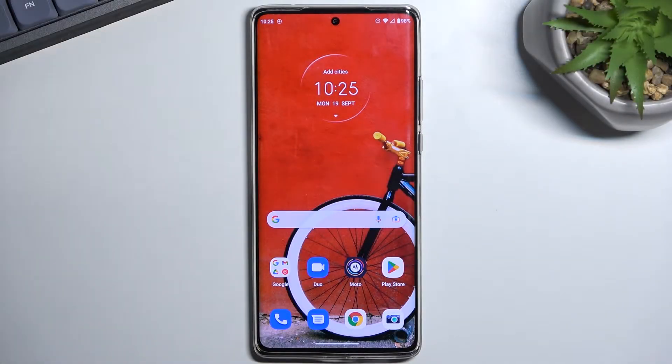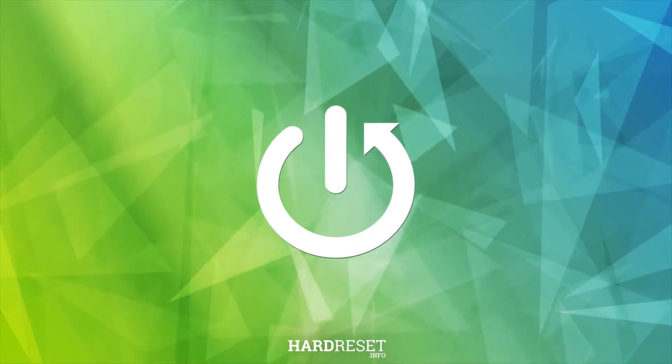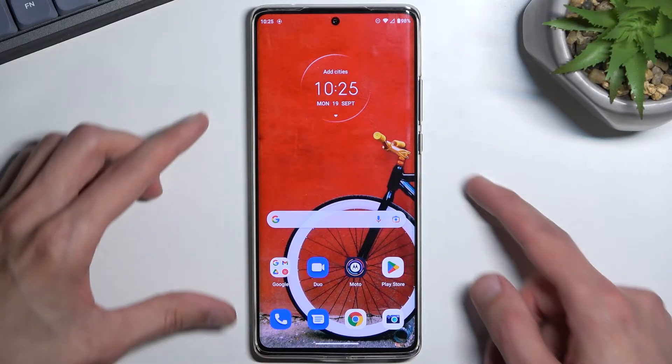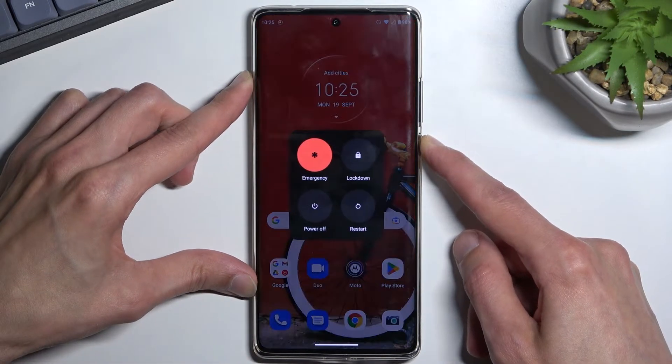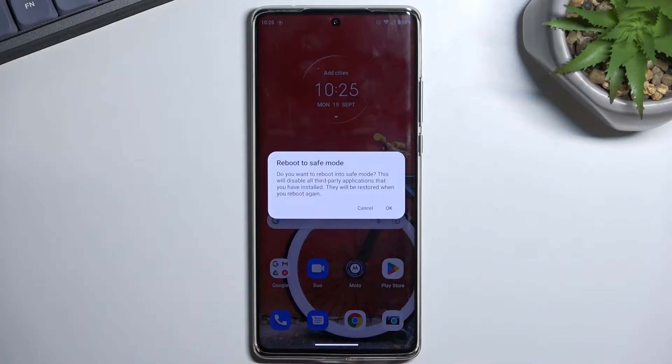Welcome and follow me. This is a Motorola Edge 30 Ultra, and today I will show you how you can boot this device into safe mode. To get started, hold your power key, and when you see your boot options you want to hold the 'power off.' This will then bring up this little window right here: reboot to safe mode.